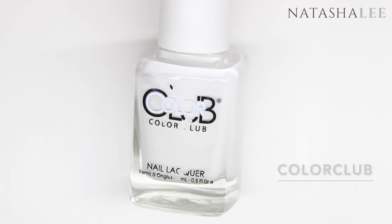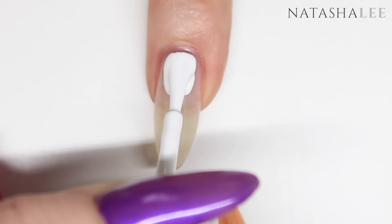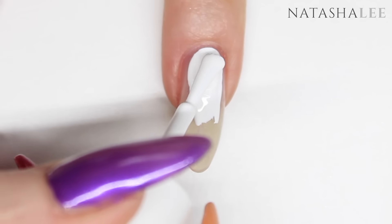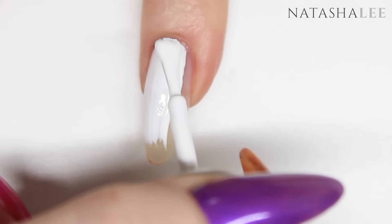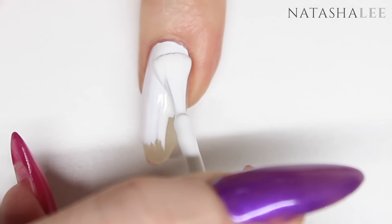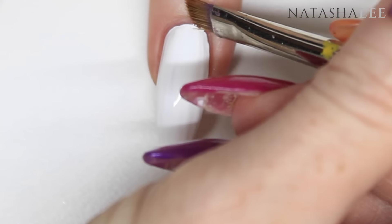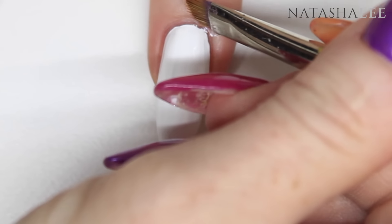Next I'm going to use Colour Club's French tip as a white to apply to my middle and ring fingers where I'm going to be water marbling. This is a very opaque colour so it takes a little playing around with, but you should be able to get a nice opaque coverage in one layer. Clean up any mistakes with a brush dipped in nail polish remover or acetone and just wipe away.